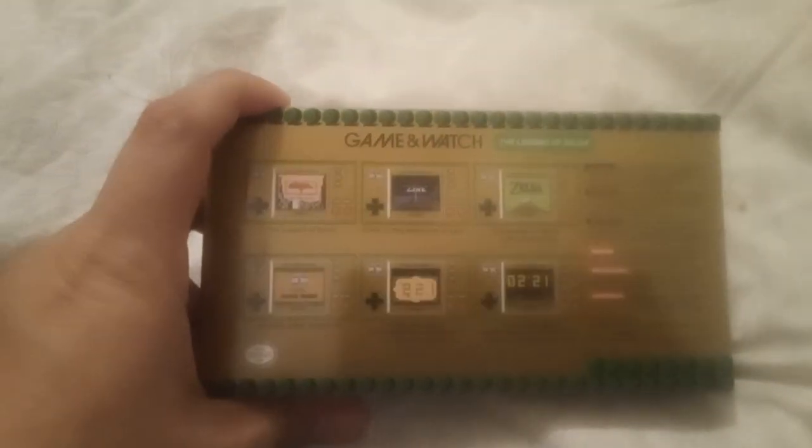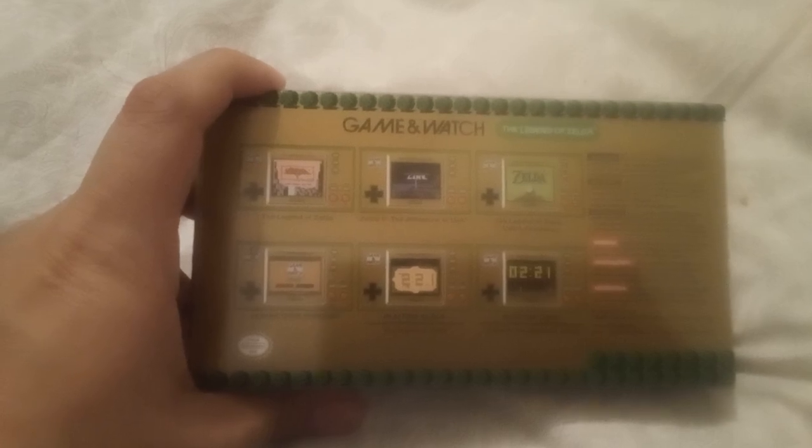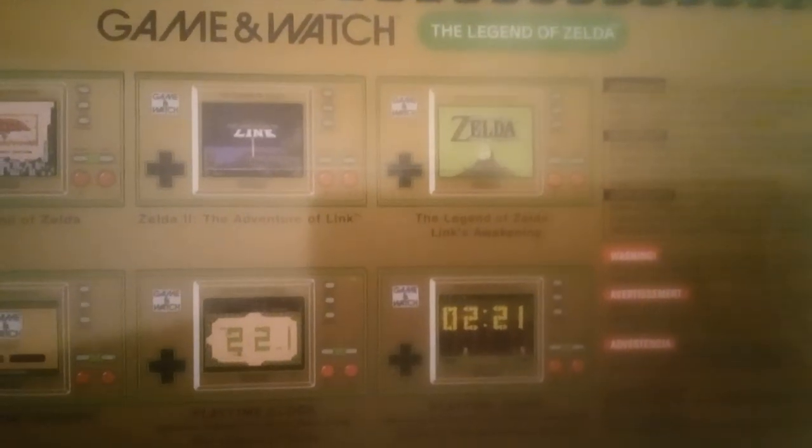It comes with The Legend of Zelda NES, Zelda 2: The Adventures of Link, and the Game Boy version, The Legend of Zelda: Link's Awakening.